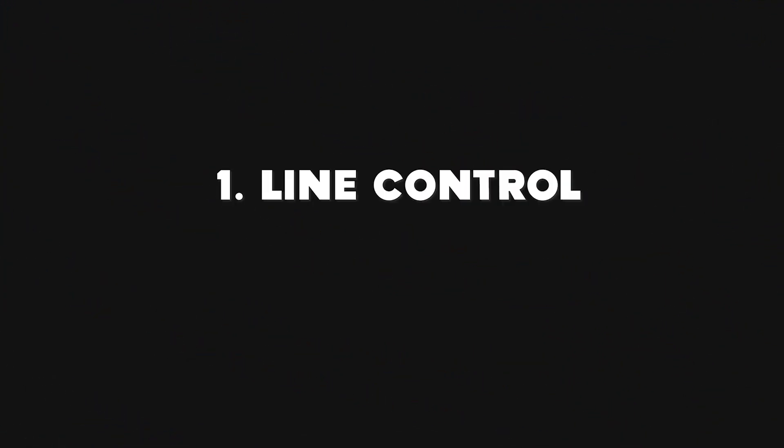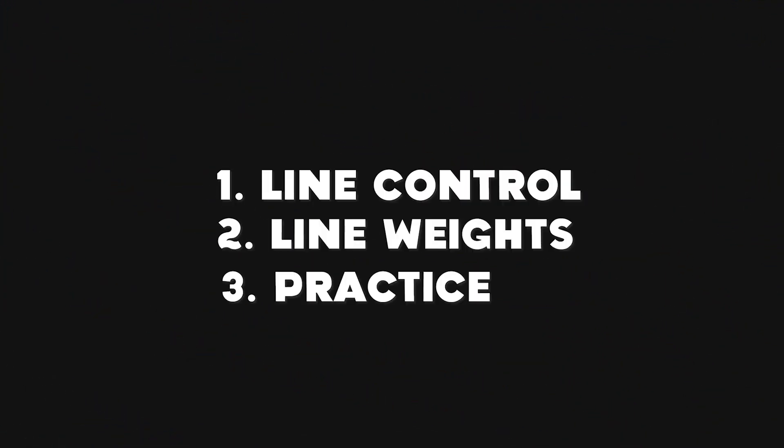Using the brush pen is pretty simple. All you need to focus on are these three things: one, line control; two, line weights; and three, practice. So let's get on to the first one.